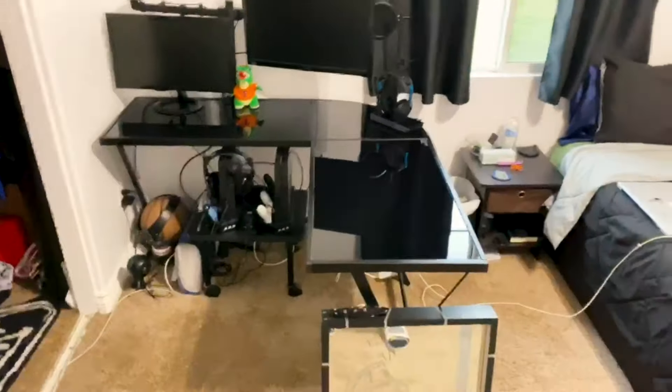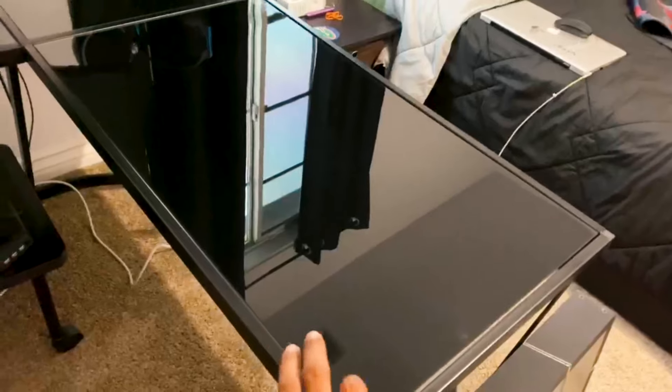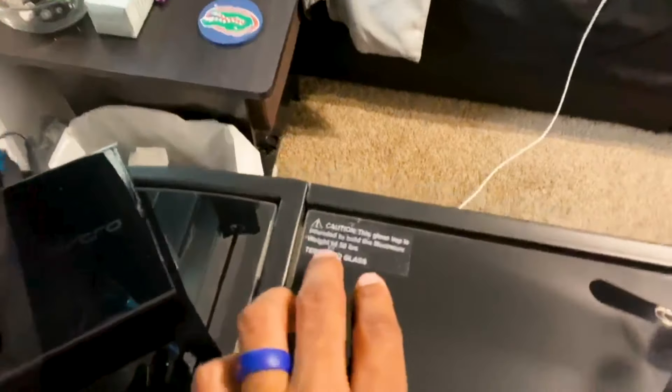The desk is glass — it is a glass desk, all black. It does have a weight limit on each of the glass panels. I think it's 50 pounds on the bigger panels and the smaller panel is 25 pounds, so 50 and 25 pounds.